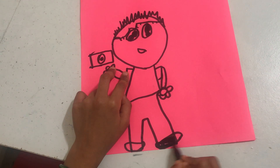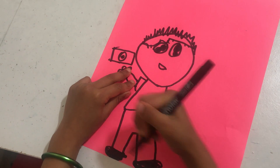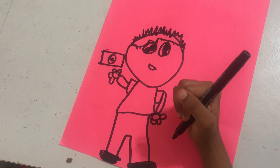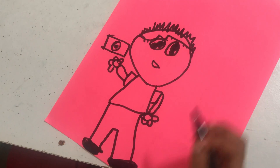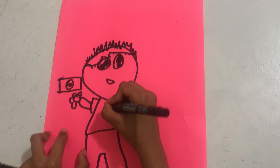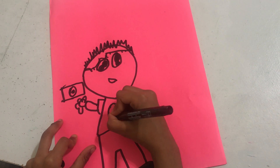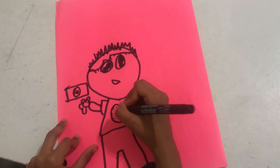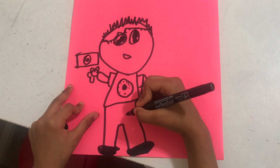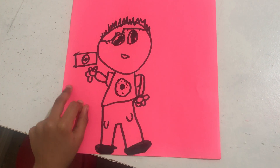Some black shoes. A donut shirt with some sprinkles around it. Some jeans — I'm going to draw some jeans for him.